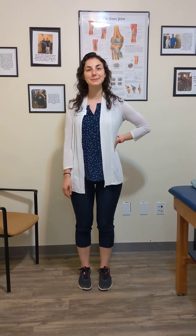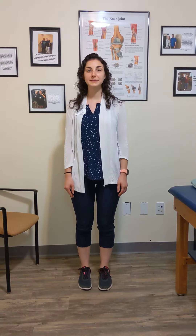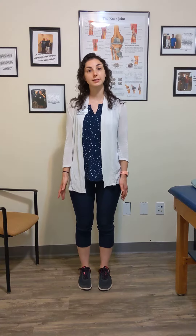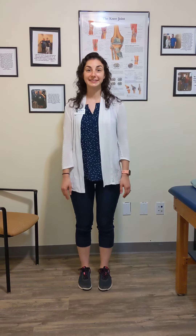Hey everybody, welcome to another episode of Workout Wednesday. I'm Lucy here, one of the physical therapists here at Choice Physical Therapy, and I'm going to be showing you an exercise today — a balance exercise to progress what Griffin was showing you last week in kneeling.